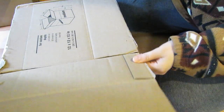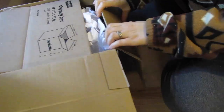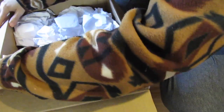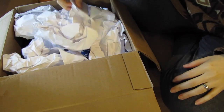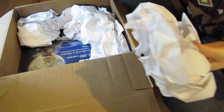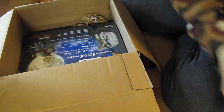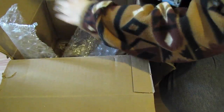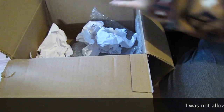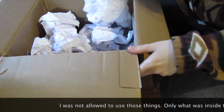It was a little bit complicated to figure out how to open the box. The instructions are supposed to be in here too, like how the contest works. Looks like it was a bunch of papers. And some nice big bubble wrap. Even these things might make their way into the project depending on what's involved.